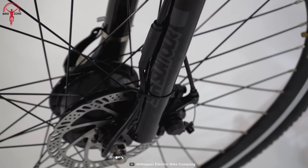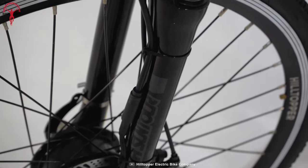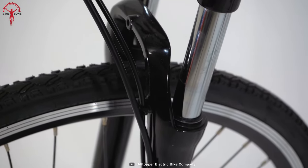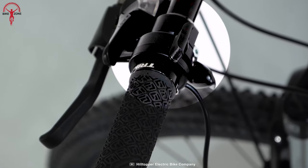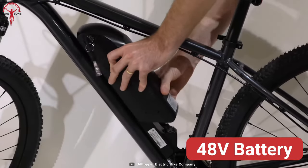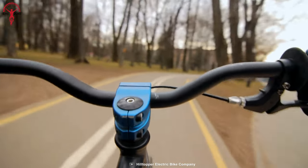The Hilltopper Summit features wide, knobby tires and a suspension fork for excellent traction and stability on challenging surfaces. For a complete electric boost, just hit the thumb throttle when you don't feel like pedaling. With the 48-volt lithium-ion battery, enjoy up to 30 miles range in the city.